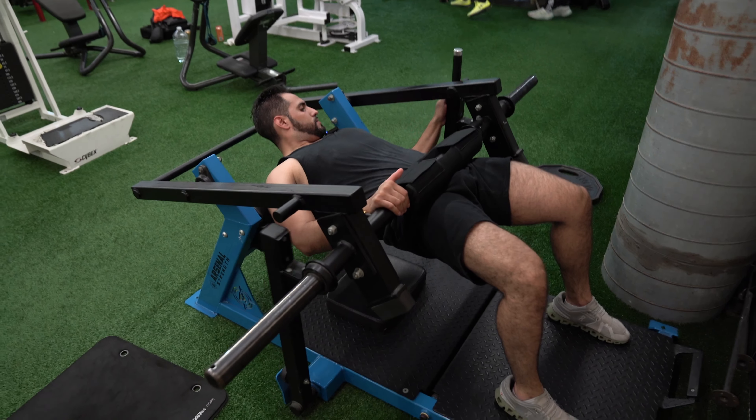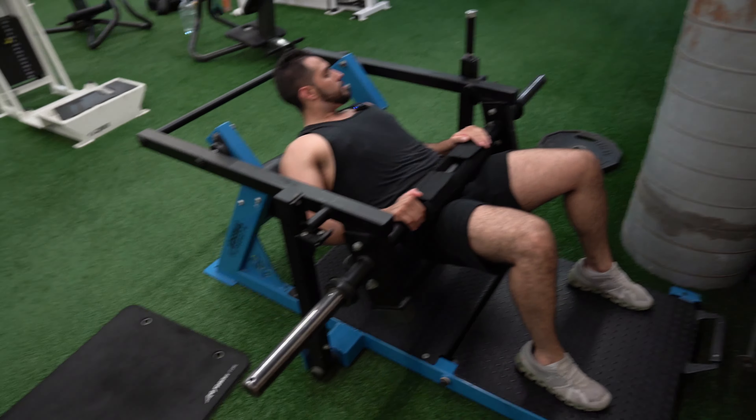Low weight next. Once you get comfortable with the movement, then start adding weight on it.